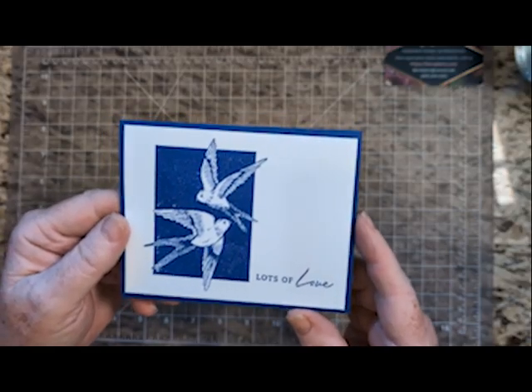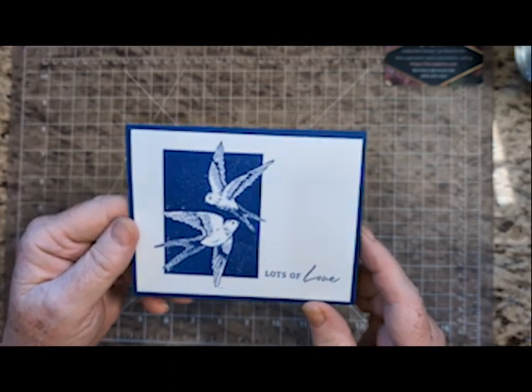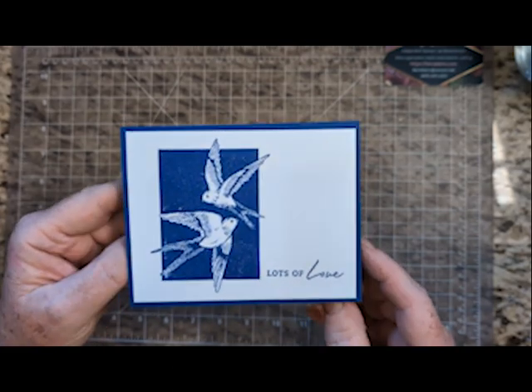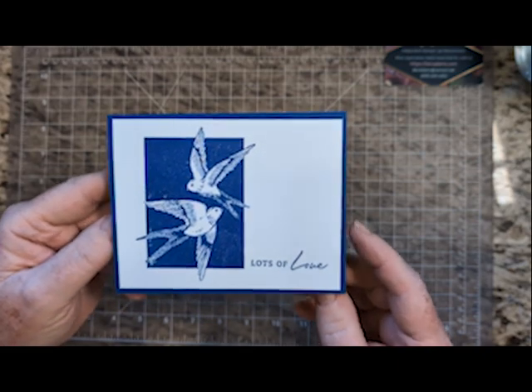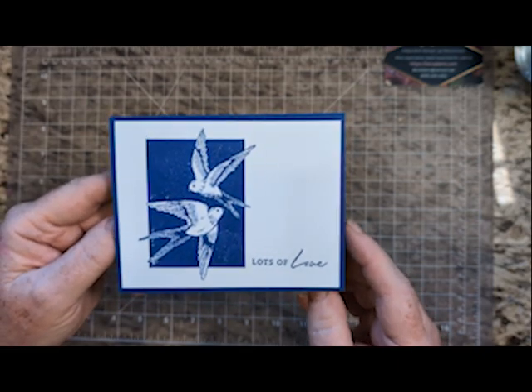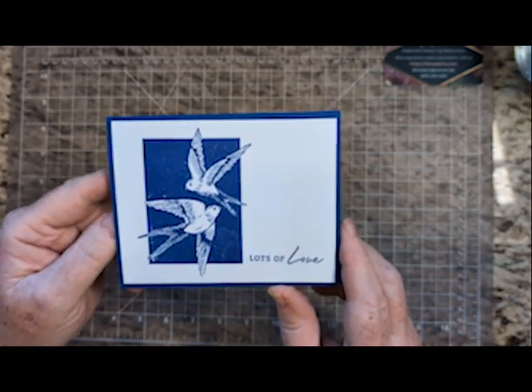Welcome! I'm Bev Adams. I own an independent paper crafting business showcasing products from Stampin' Up! Last week I showed you this card that I made with products from Stampin' Up! and I got a lot of wonderful feedback for it.